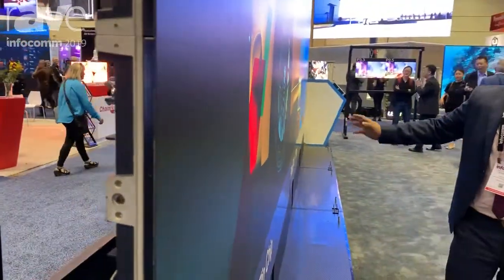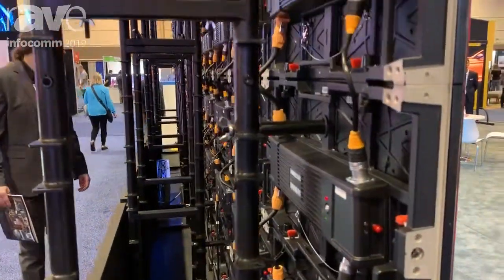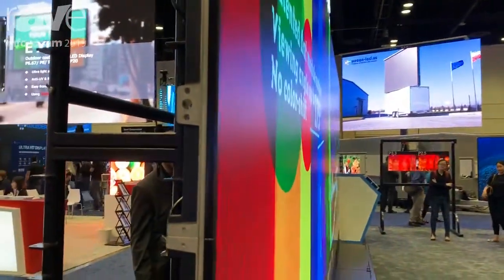This screen was designed for rental. As you can see, the product is very easy to fix. We can use our structure and change it very easily.